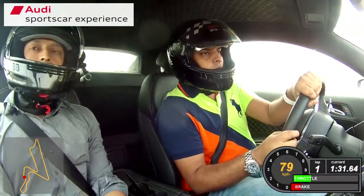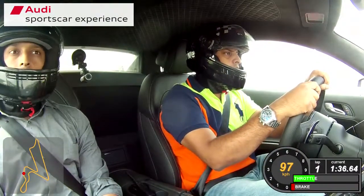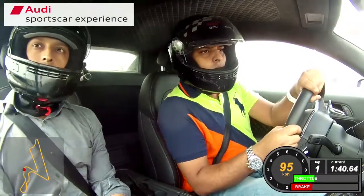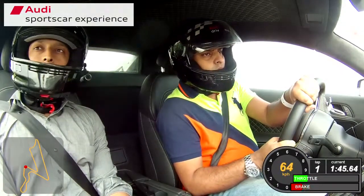So it's nice and smooth on the power, smooth on the brakes, smooth on the steering wheel. All the transitions need to be smooth. Treating the car like a...